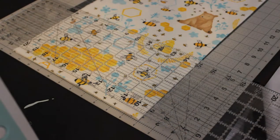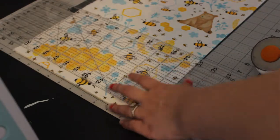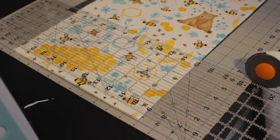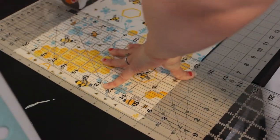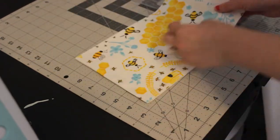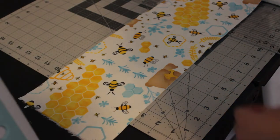We're going to make sure we cut a six and a half by six and a half inch square. Once everything's squared up on the edge, we'll line our ruler up with the six and a half inch mark on our cutting mat and just cut. This will create a strip for us — when you unfold it, it's just a long strip — and now we're going to cut this into six and a half inch pieces to create our squares.